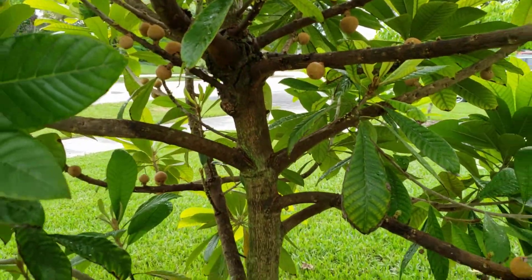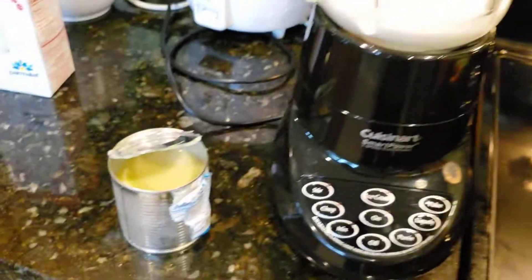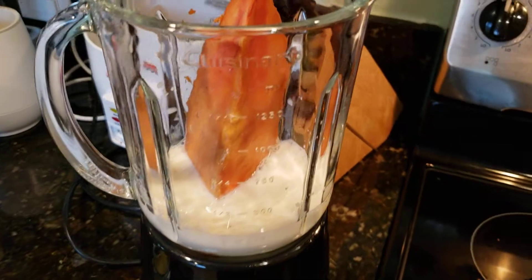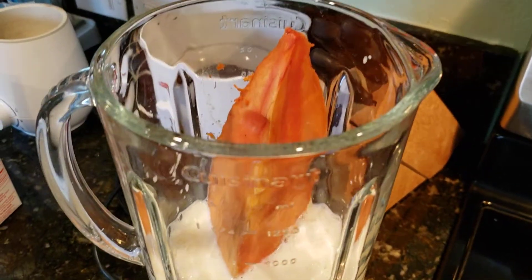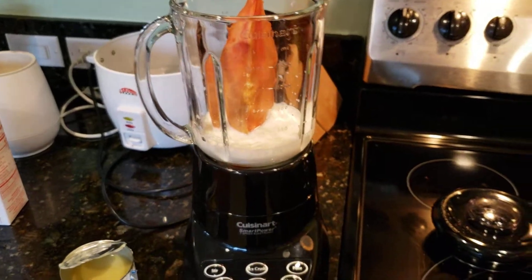I put that piece of mamey in there that I cut, and I put some milk — about two tablespoons of condensed milk — and about six or seven ice cubes, and blend it up. Just so you know, this fruit is really really good.